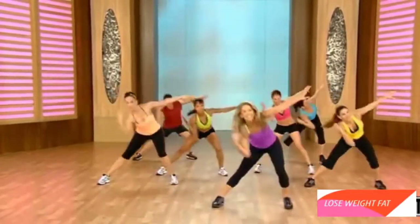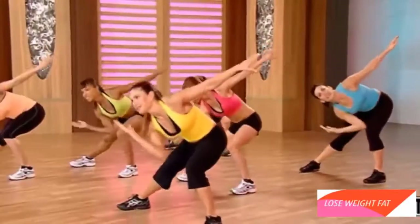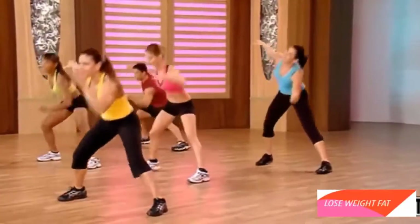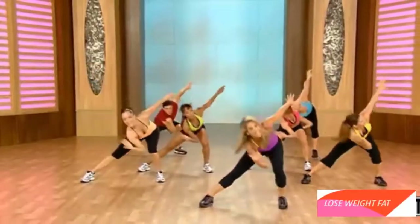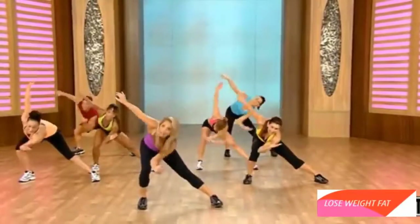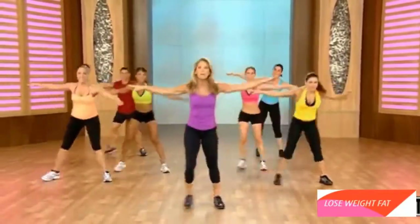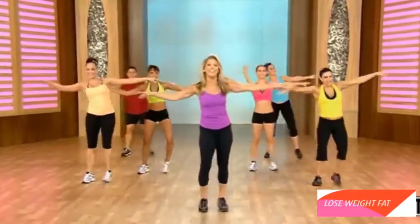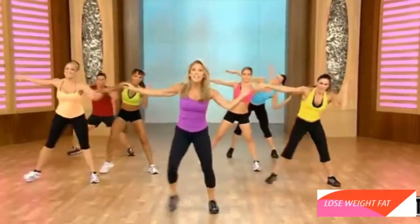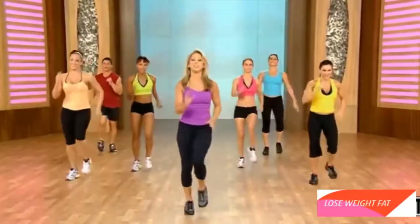Work that waistline — great for those obliques. Twist. Up. Twist. Get a little lower now. Can you touch your elbow to the knee? Get down there. Work the waistline. Just like the floor, but we never have to get down on the floor to do our abs. We're right here, still burning fat. Boosting that metabolism. Last one. And march it out.